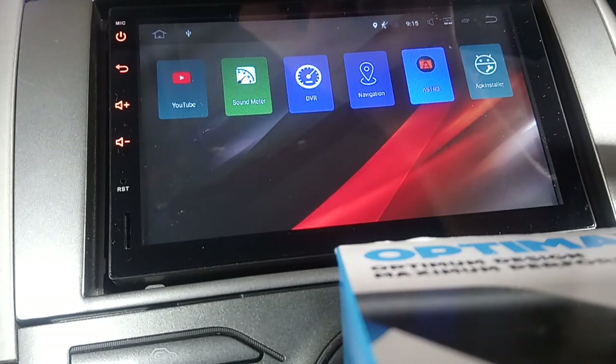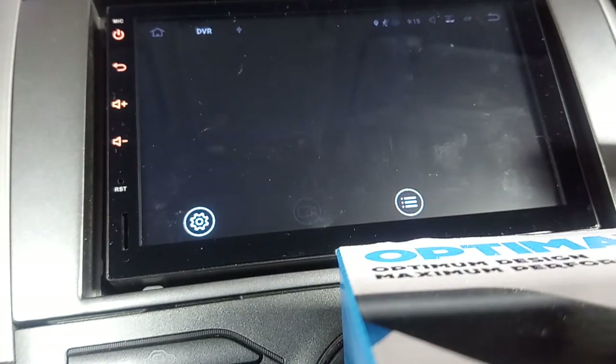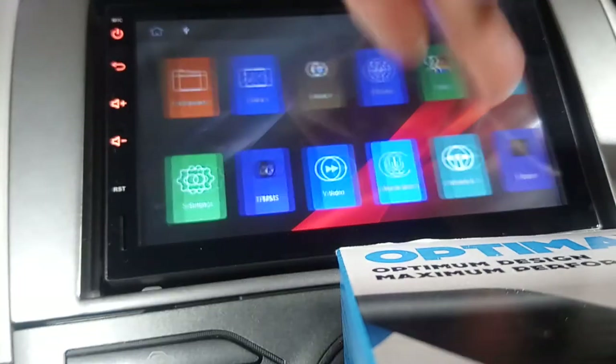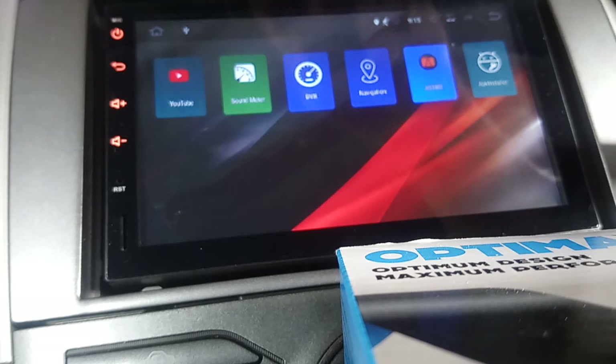I've got YouTube installed - it's YouTube, it's pretty basic. I've put a sound meter on there just to test the microphone because people are having trouble hearing me - I might just get a microphone and plug it in the back rather than relying on the standard built-in one. There's also DVR - I think one of the DVR apps just shows you the live video and the other one is how you access the saved files so you can play them back. Navigation is a link to Google Maps.